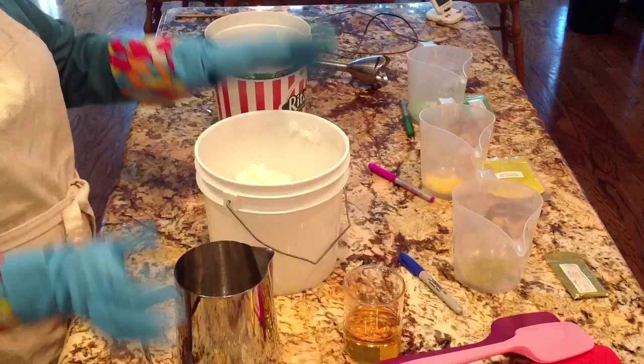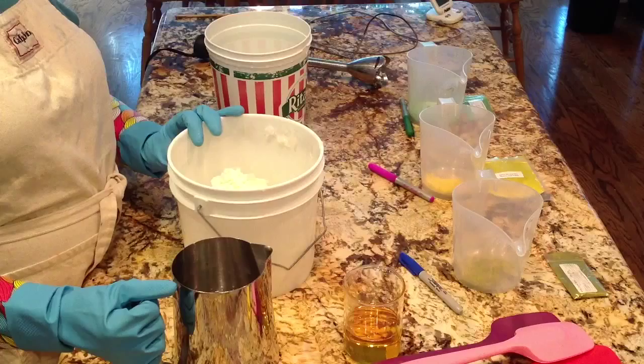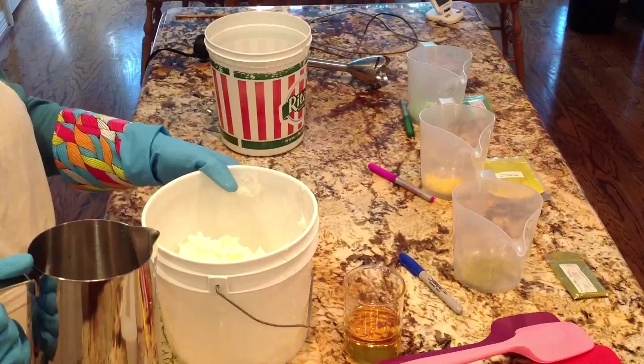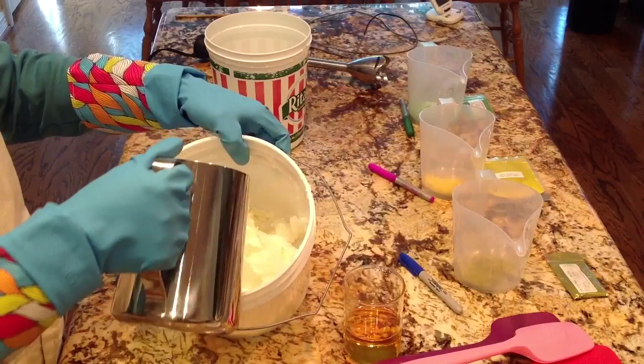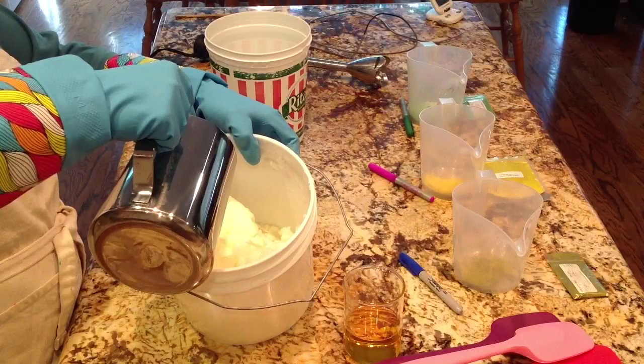The air temperature in here is 75 degrees. I have the air conditioning on because I live in Houston. The humidity is 50%. The oils measured at 71 degrees and the lye water I let clear — I tested that at 165. The first thing I do is slowly pour the lye water, which also has Tussah silk in it, on top of the solid oils.